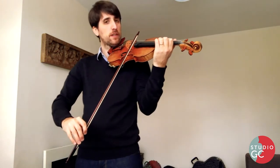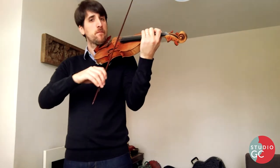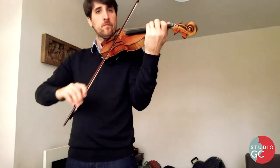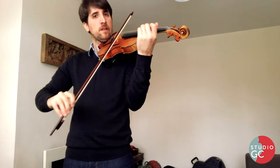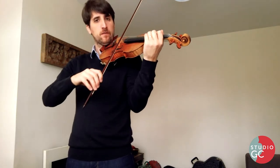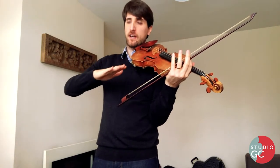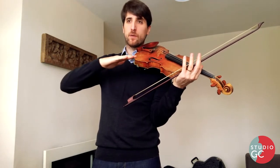Then we go far away from the bridge, same direction, a bit more now. And less. So it's very important we get this from the very beginning, and for the whole piece there's going to be variations on the same thing. So it's always the same.